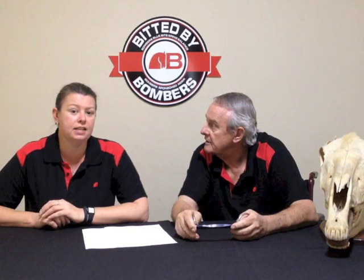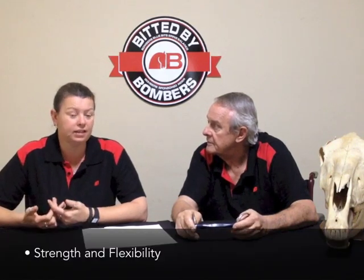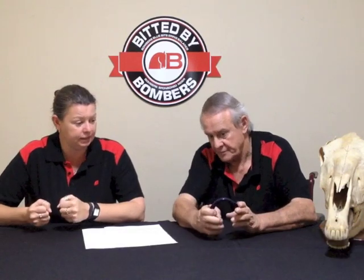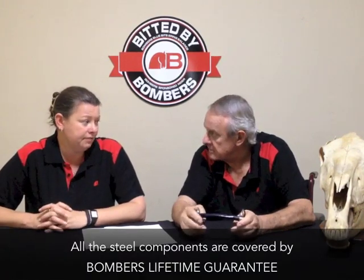The Molded Mullen has a stainless steel inner core. This provides strength and flexibility in the mouthpiece. All the steel components are covered by Mama's Lifetime Guarantee.